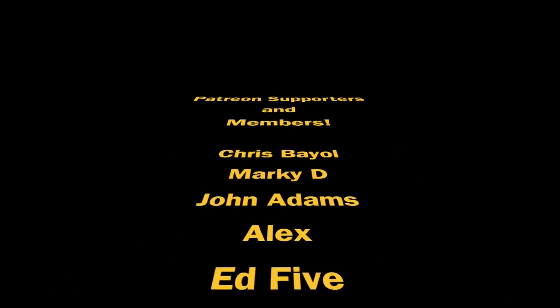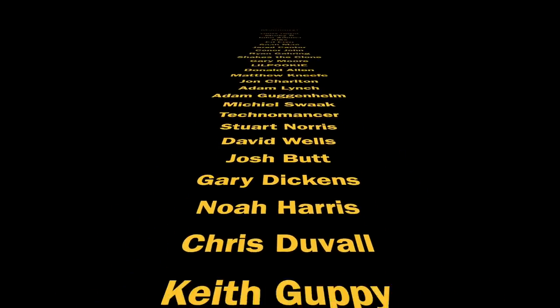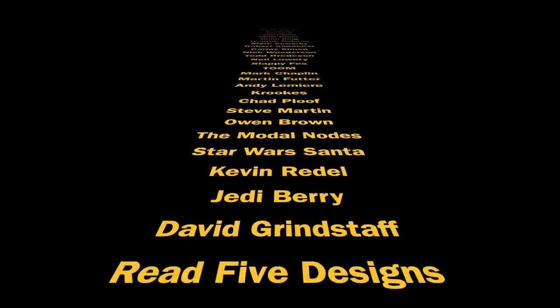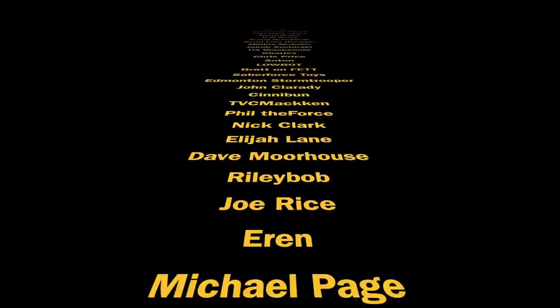Thank you so much for watching. I hope you've enjoyed the video. Thank you to my channel members and Patreon supporters — your support is very much appreciated. We'll see you on the next one.